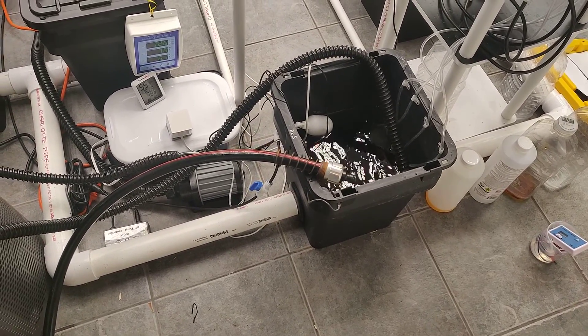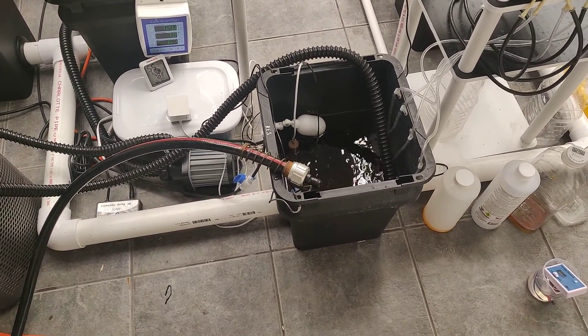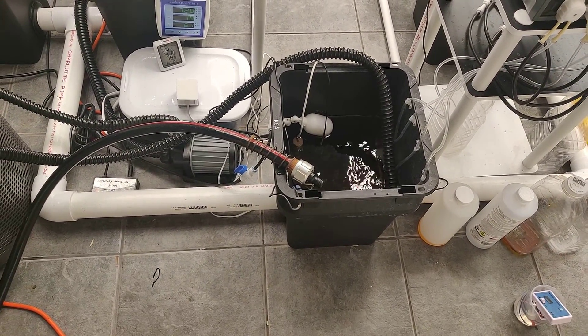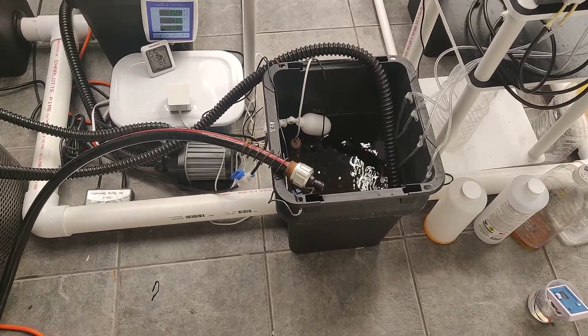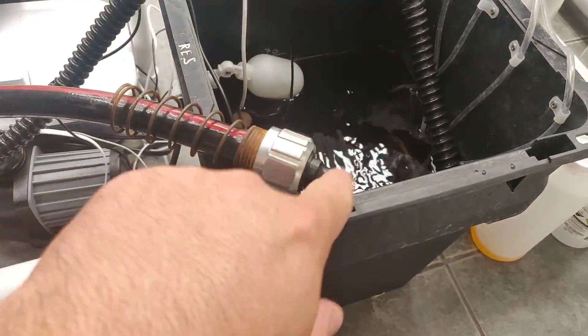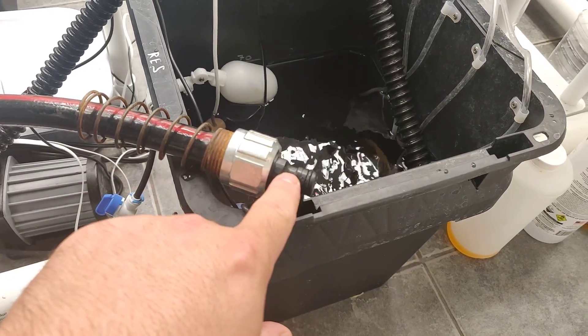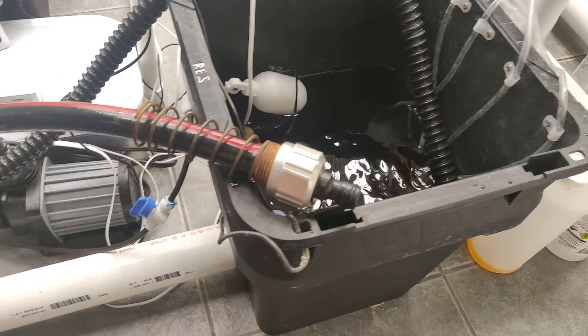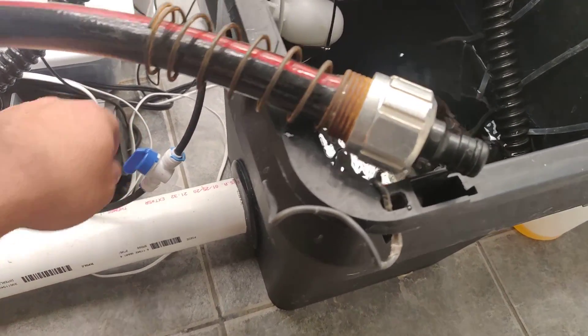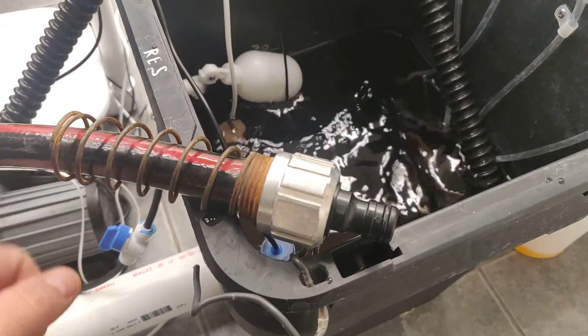Hey guys, I'm back. I promised I'd make a video of how I do water changes using the dosing pump. Here we go. I have my hose that's going to go out and dump outside, with the little quick connect already on here. First things first, I'm going to turn off my top-off water, because if I don't it's obviously just going to fill with clean water - we don't want that.